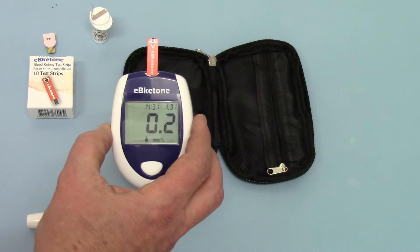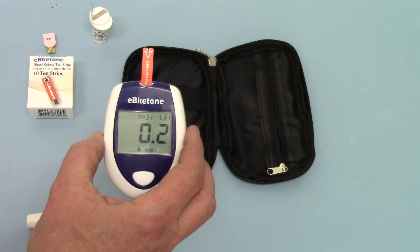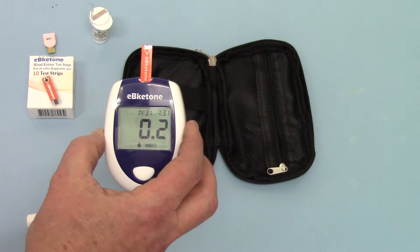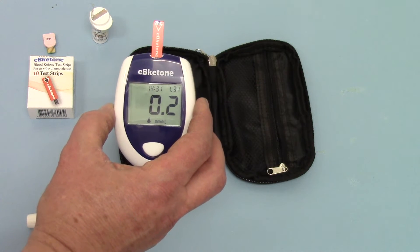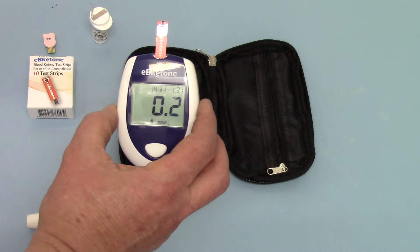And there is my blood ketone level. I've been fasting all day and only achieved 0.2 millimoles per liter, which is quite normal — absolutely good. So I am burning a bit of fat at the moment, which is what I want to be doing.